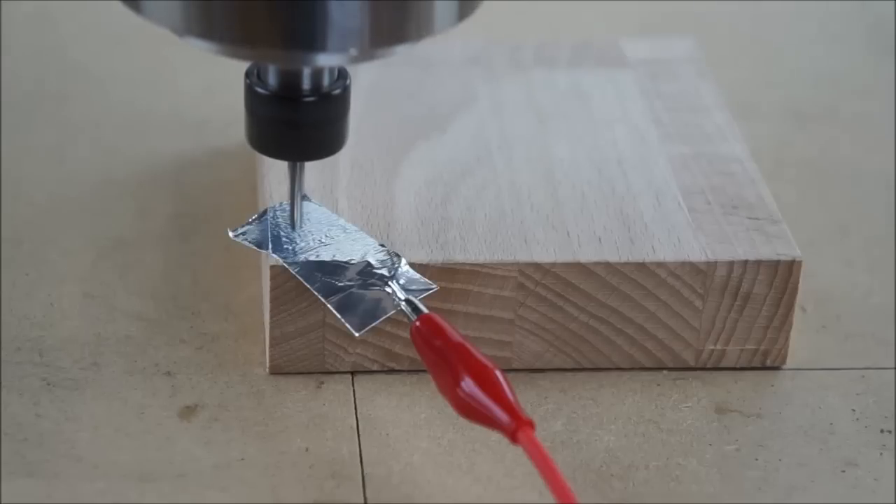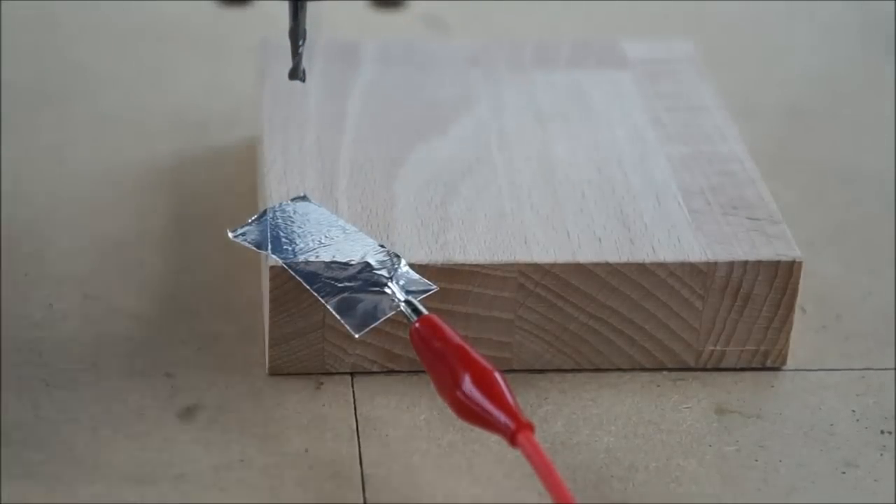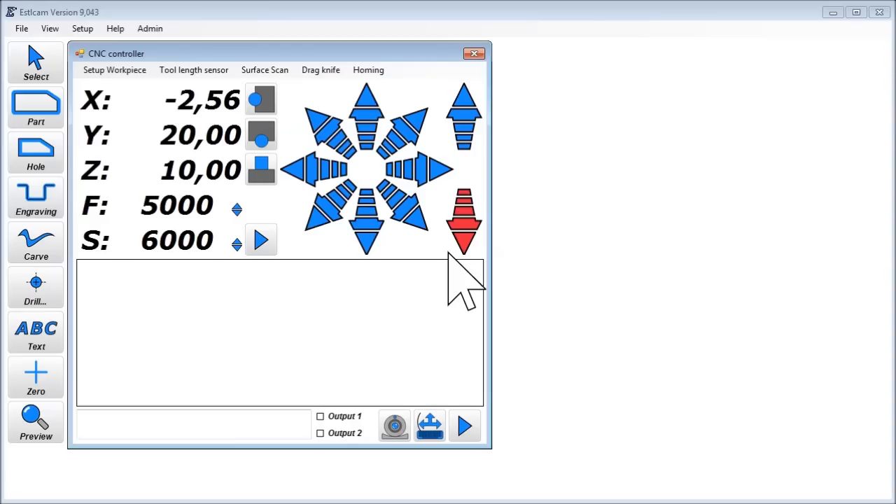This also nicely demonstrates the precision of this method — just barely a scratch visible on the tape. ESLCAM also assists you to find the center of a workpiece. Click Setup Workpiece, Touch Off Center.